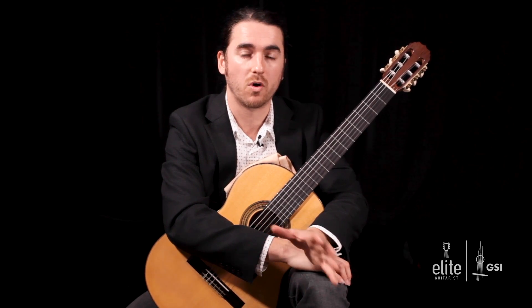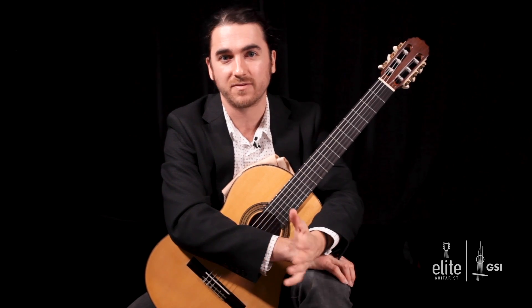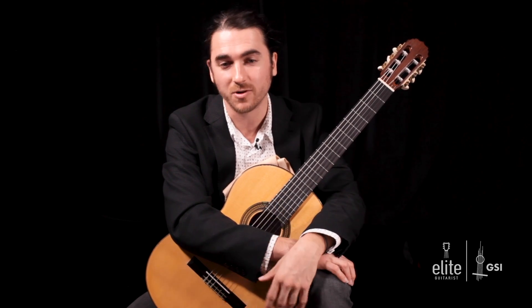The opening theme, measures one through eight, occurs several times throughout the piece. I'll teach you the standard way of playing it here in the beginning, and as we go through the piece I'll share some ideas to make it more interesting every time the listener hears it.